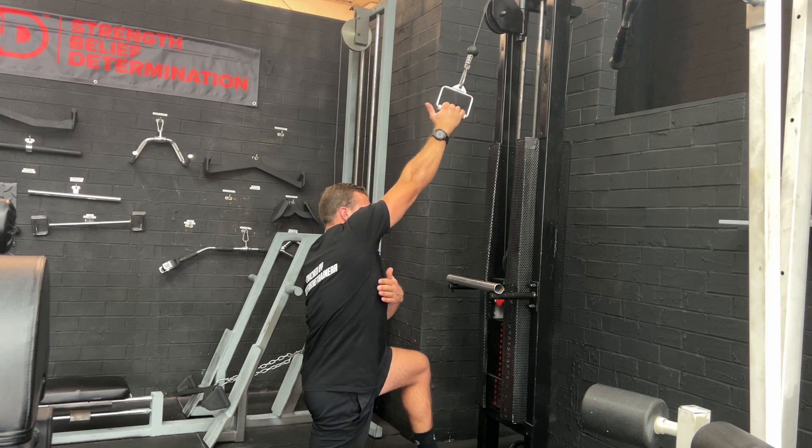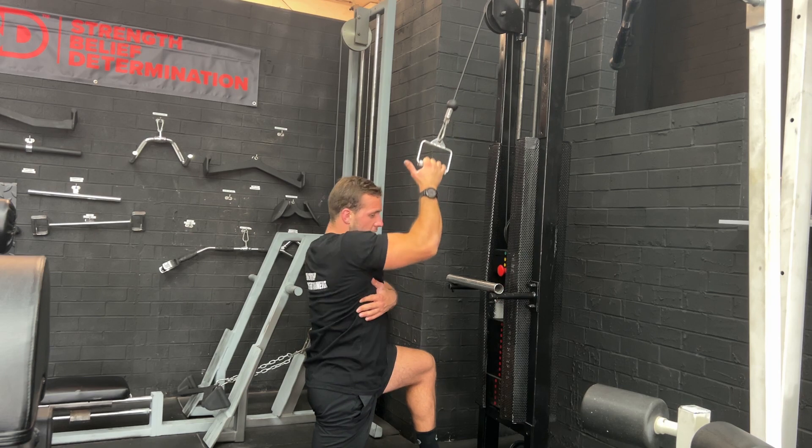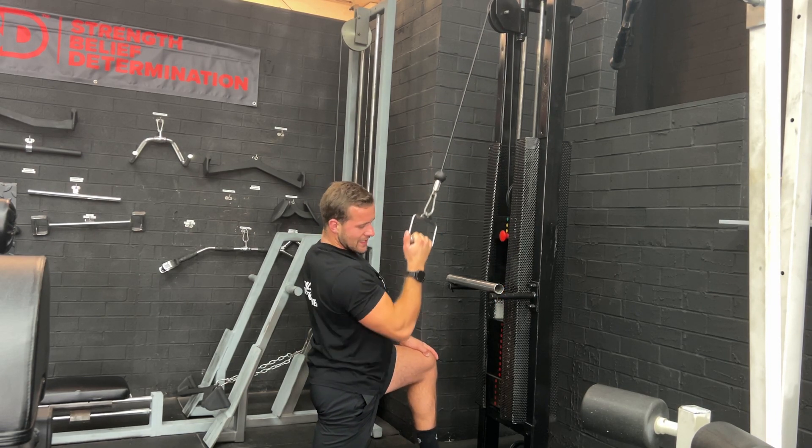We want to feel this part of our lat — our lat muscle — making the stretch and then making the squeeze at the bottom, because this is what we're going to be working. So down and squeeze.